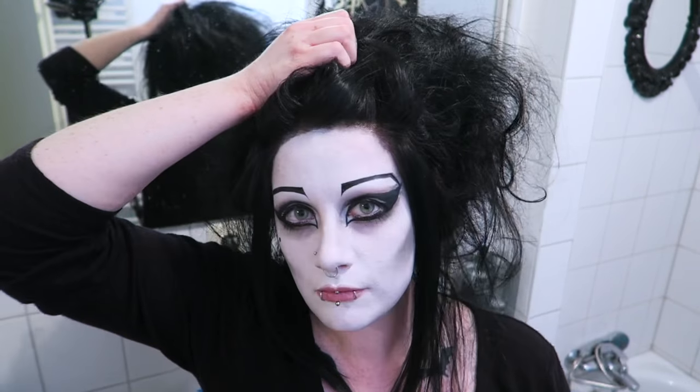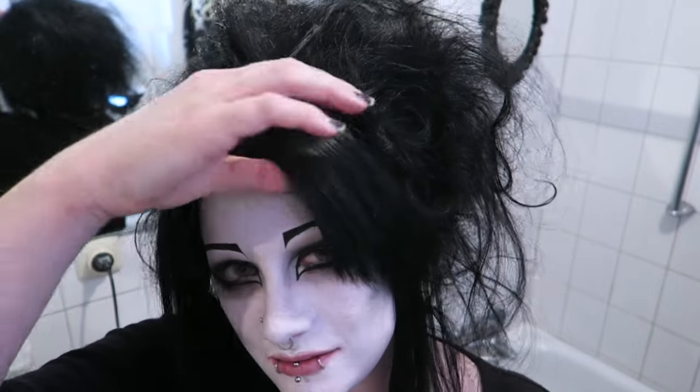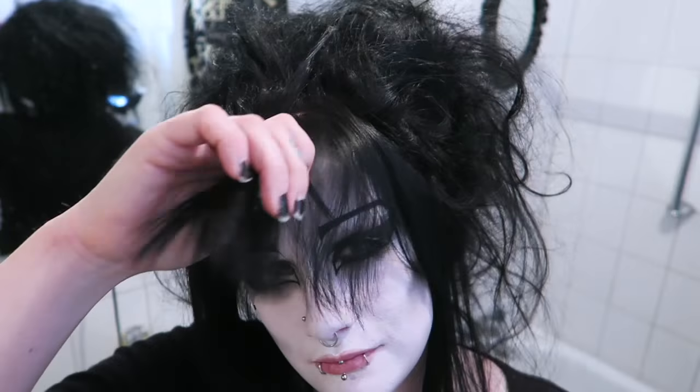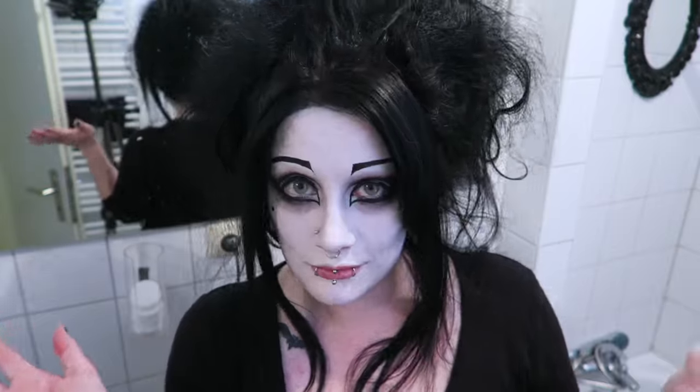As I attempt to style my bangs, I wonder what to do with them because my hair is so thick and they just look so stupid sometimes. I pull them off my face other times, or sweep them to one side and hope for the best.